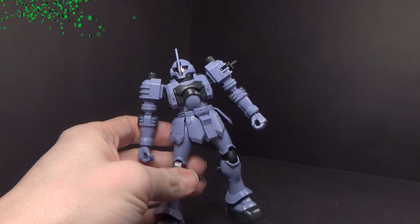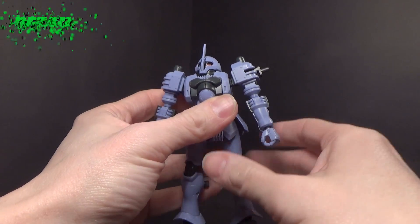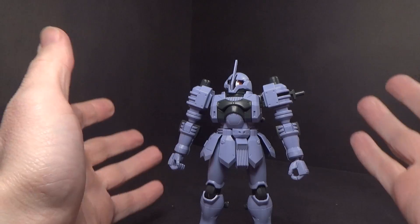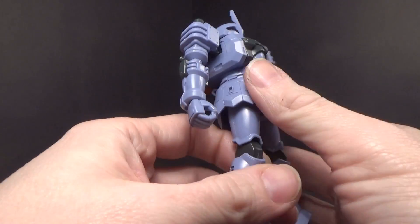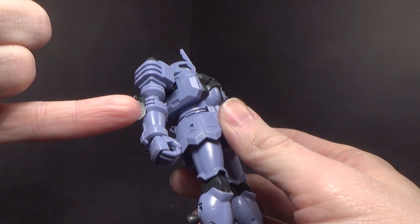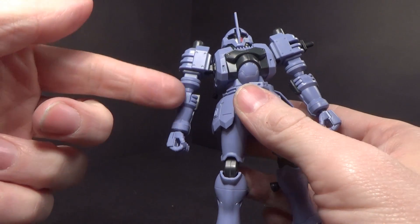So this kit came out in 2006, but it feels like a kit that just came out. It's really ahead of its time. In terms of seam lines, you do have quite a few. Nowadays they would have done the armor separation as two halves instead of right down the middle.